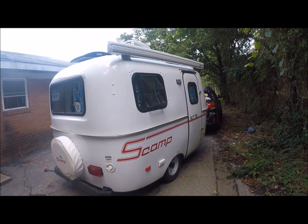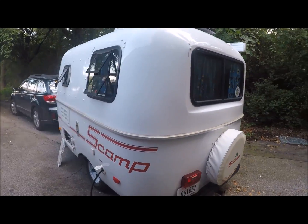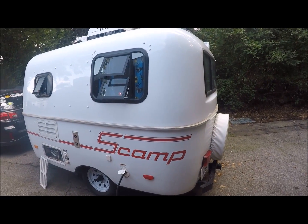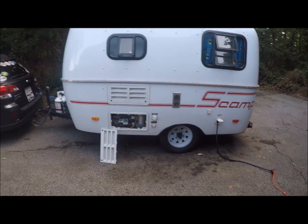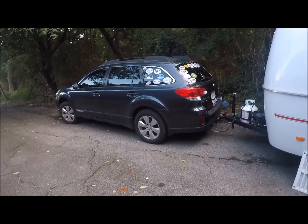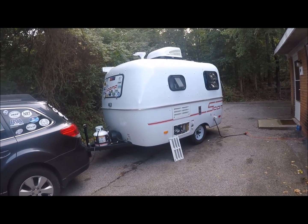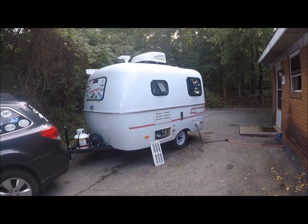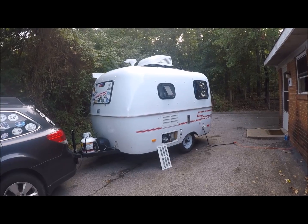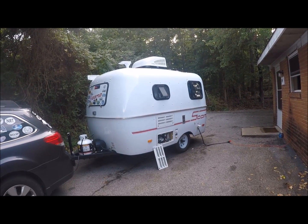Anyway, I hope you like what you've seen. Once again, this is a 2016 Scamp 13-foot trailer. I'm really happy with it — I've taken it on two good trips: a month out west and a weekend in South Carolina and North Carolina. No problems whatsoever. I pull it with a 2012 Subaru four-cylinder and it does the job. I plan on doing a video about once a week on my travels to Canada — I'm going to take about three months off and travel to Vancouver, down through Washington State and Oregon, and see my son in California. Thank you for watching, and please subscribe or give me a thumbs up!